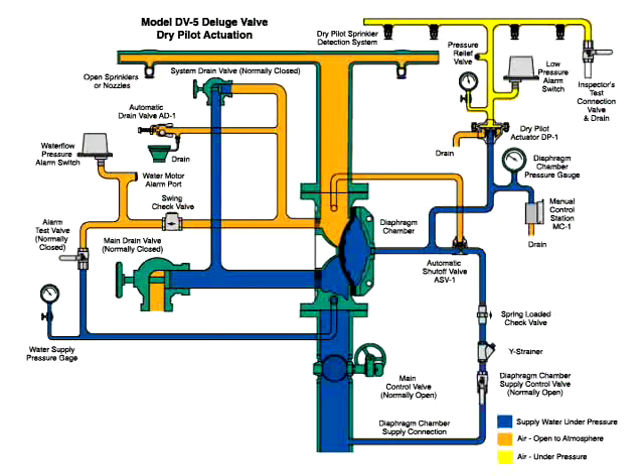The system is shown ready for dry pilot actuation. The dry pilot detection system piping contains air under pressure, shown here in yellow. The water supply contains water under pressure, shown here in blue. This is also connected to the diaphragm chamber, the dry pilot actuator, and the manual control station.